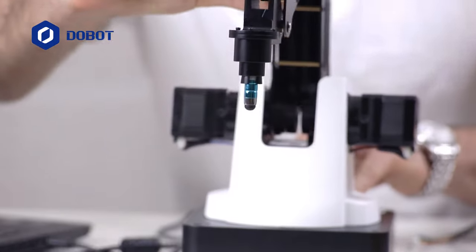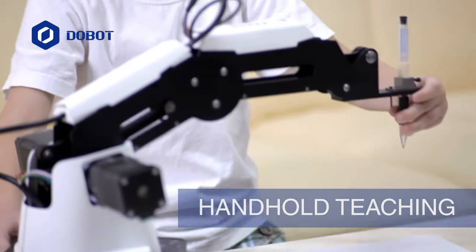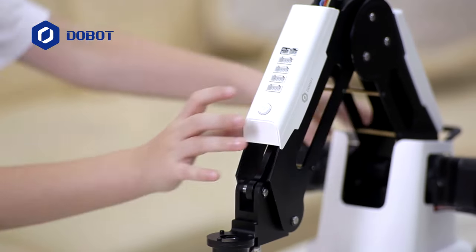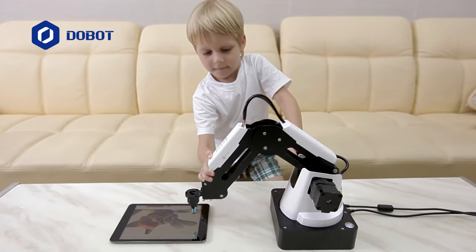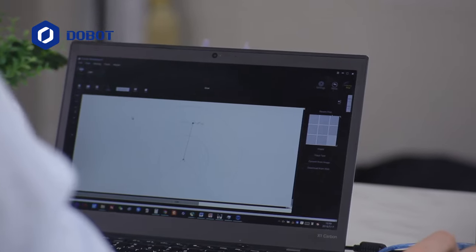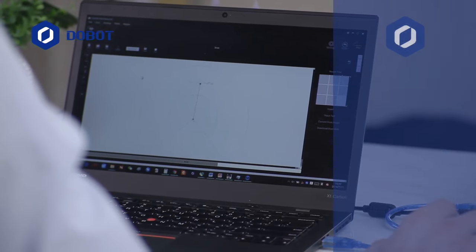Unleash the possibilities with the hand-hold teaching feature. Teach Dobot to assist you in learning or to perform any other repetitive motion. Hold down the button and move the arm. Release. Enjoy.